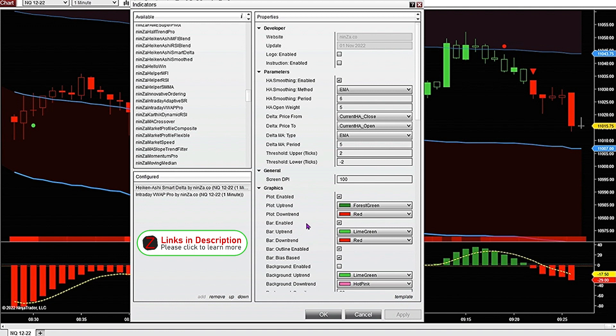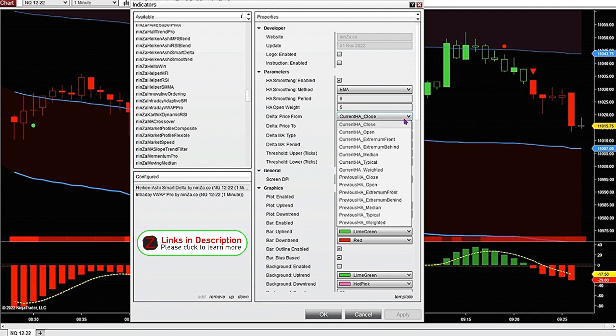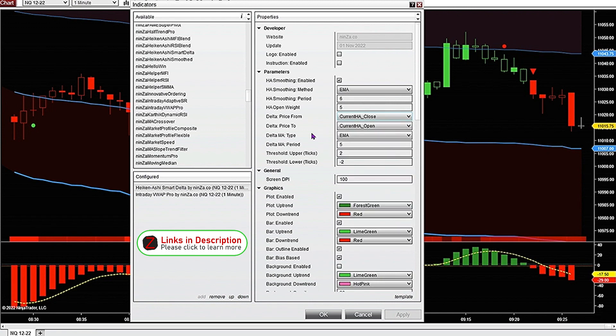Everything else is the same except I changed the colors of the histogram and the bars, removed the background, and changed the markers a little bit. I didn't change the Delta price from or the Delta price to. There are a bunch of different options you can experiment with, but I found they work really well just as they are.